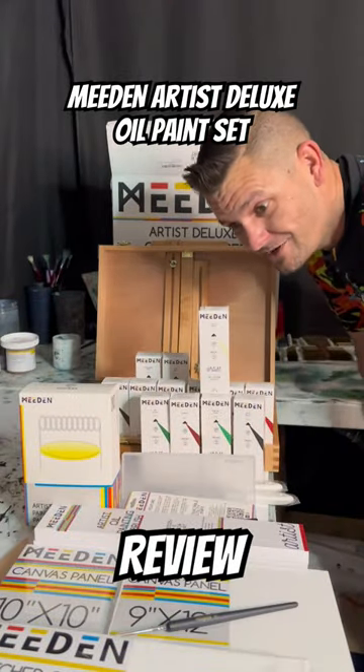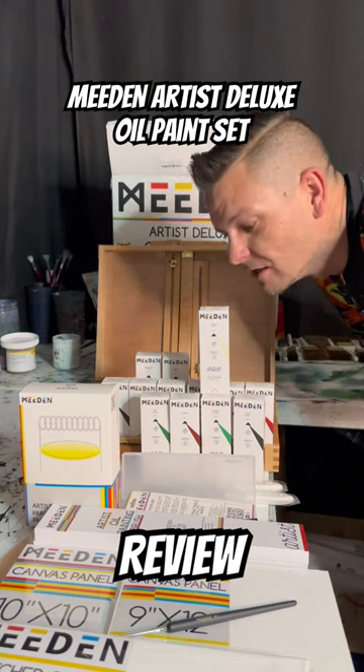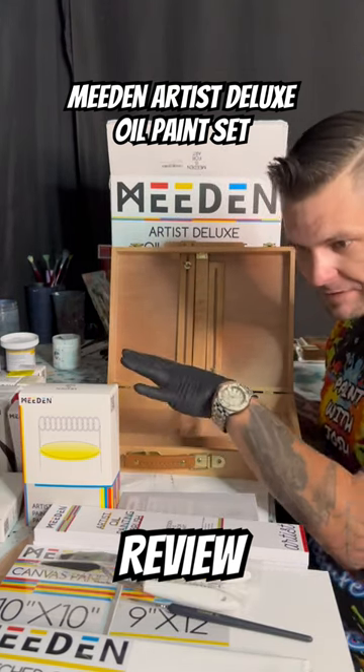Seriously though, for that price you can't get this amount of stuff at the store, and I can attest — I've been using Mead and easels forever since I started painting, and I can't wait to start using these paints. It's gonna be fantastic. I have to say, probably the best part about this, beyond its enormous space to fit all of this stuff inside, is this little briefcase box.